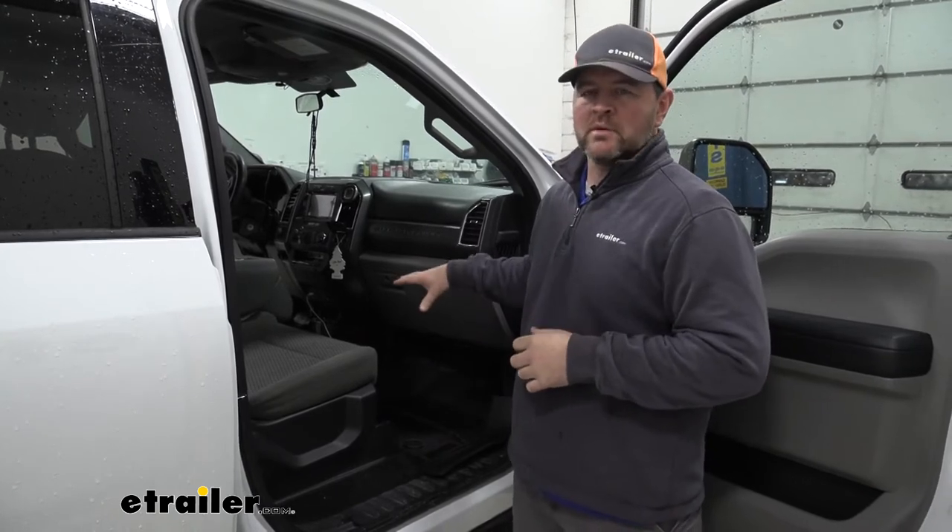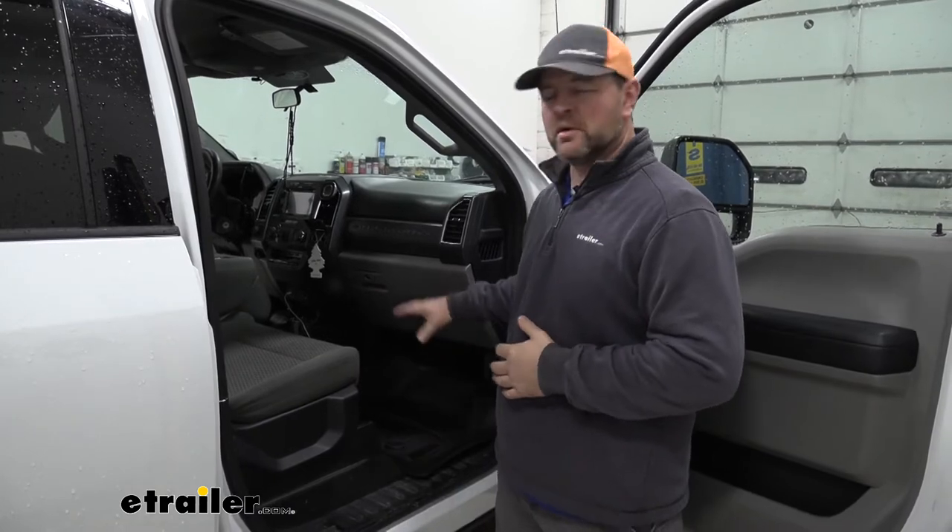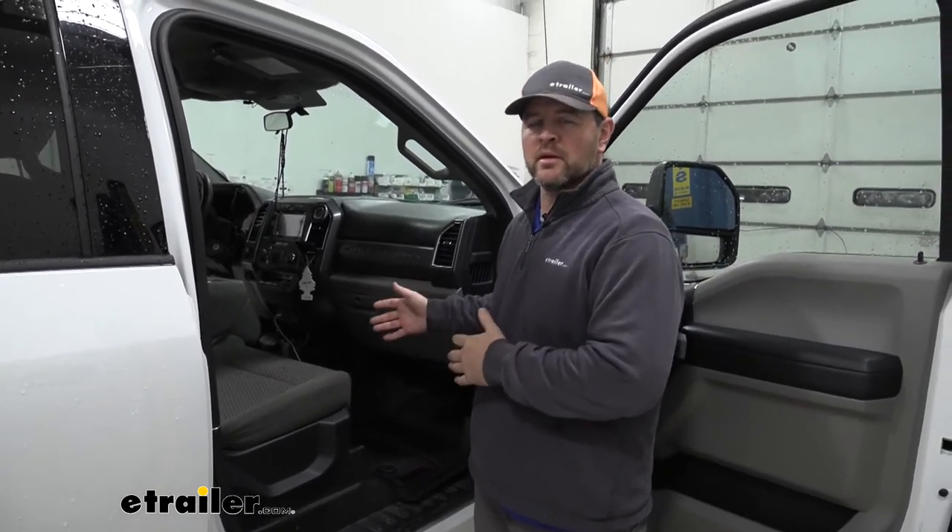A lot of reviews that we have gotten from people that have used these mats are very pleased with them. They're pleased with the coverage and they're pleased with a lot less cleaning that they're going to have to do.